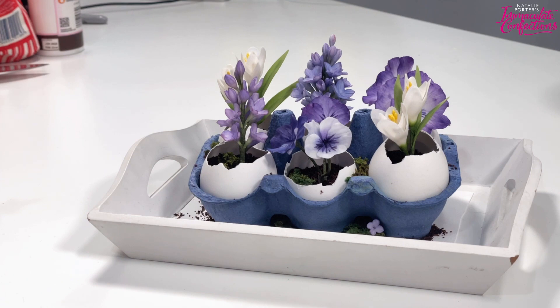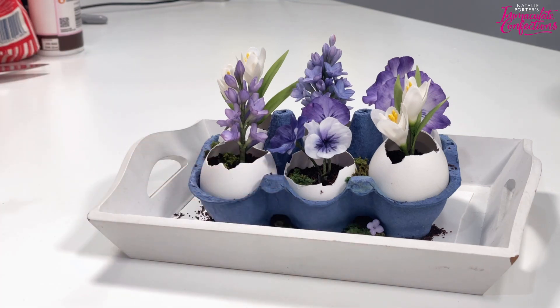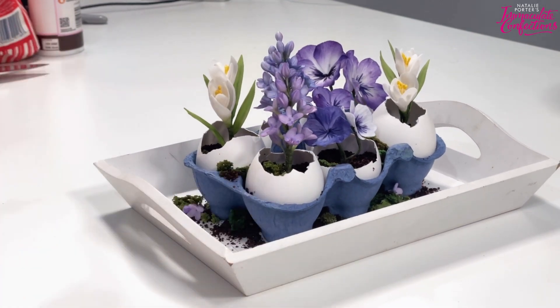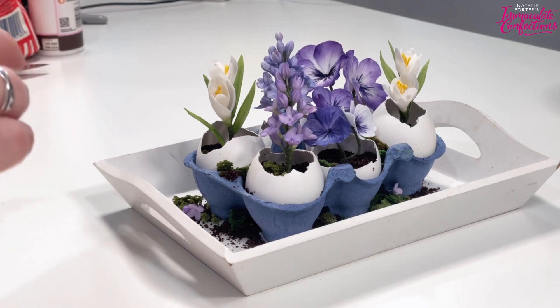I ended up putting everything in a little tray I had so I could move it around, because I'd artfully sprinkled the soil around in the photos and then obviously that just made a mess. This is its best angle. I've done two with lilacs, two with some pansies, and two with some crocuses.